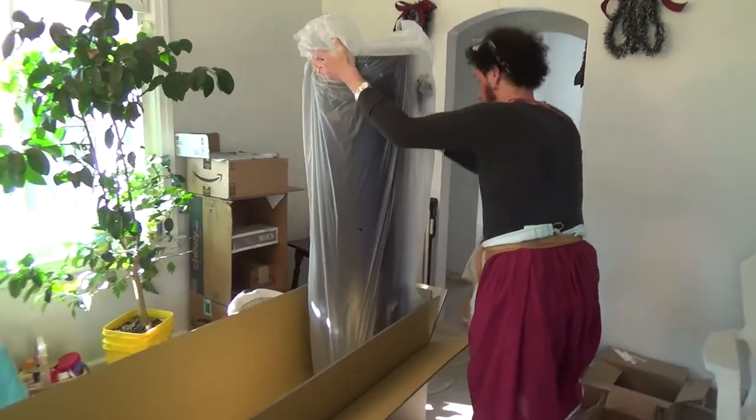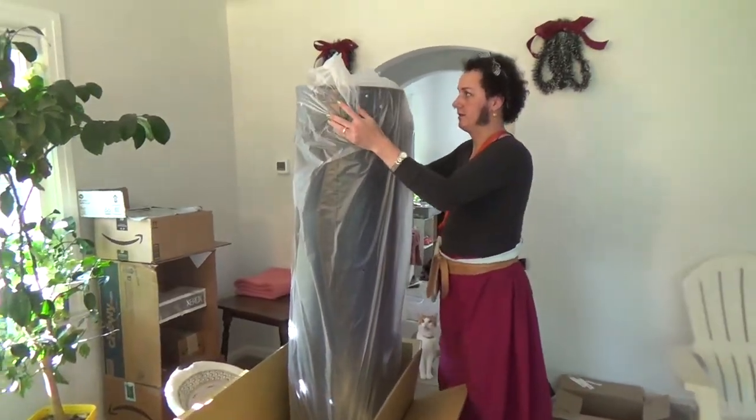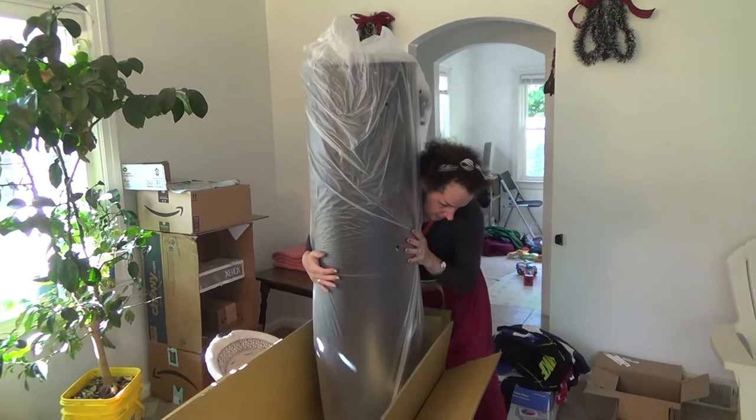It's big and it's heavy, as you can see here. And that's all I really have to say.